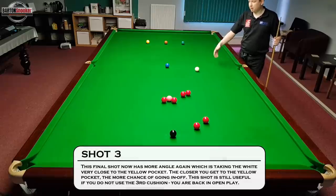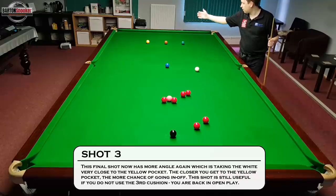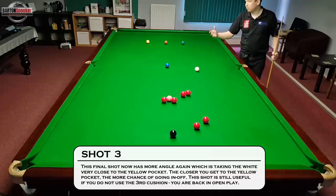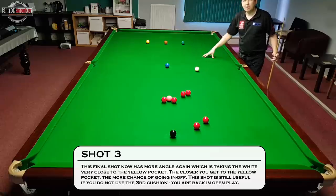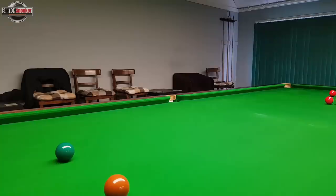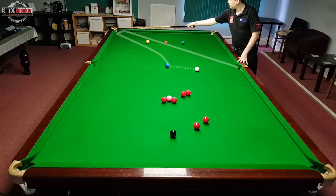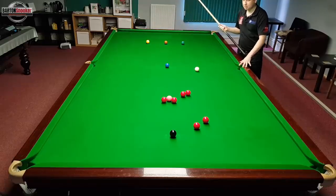We've looked at potting the blue and going round the back of all of the bulk colours, and we've also looked at coming in between the green and brown and off this side cushion back into open play. Now the third shot we can look at is coming off the side cushion, off the bulk cushion, and in between the yellow and brown. This shot becomes a little bit more dangerous because coming in between the yellow and brown brings us very close to going in off at this middle pocket, and we're getting the white ball off this side cushion very close to this corner pocket.